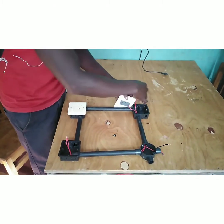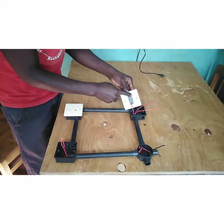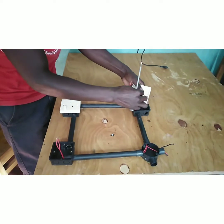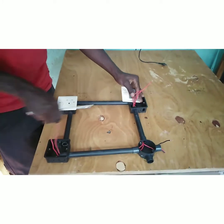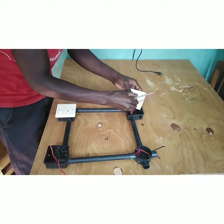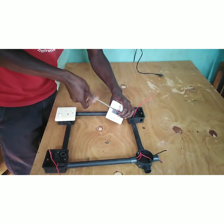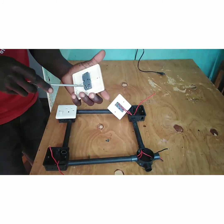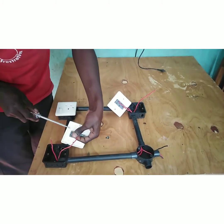The two wires between the switches are connected at L1 and L2. The wire connected at L1 of Switch A should also be connected at L1 of Switch B. Here I connect it at L1 on the first switch, and at L1 on the second switch as well.